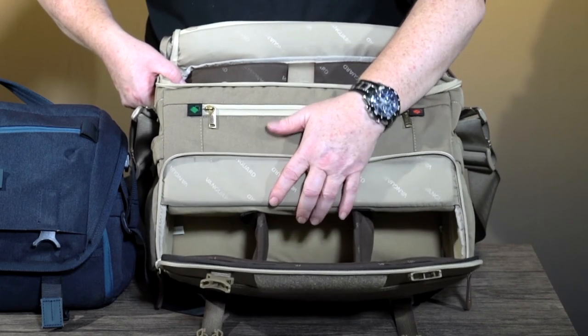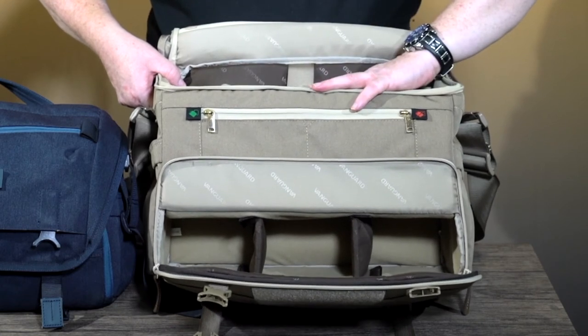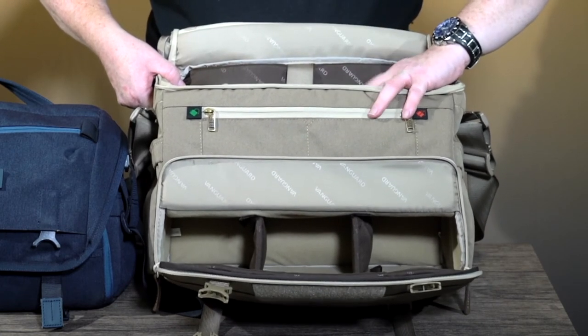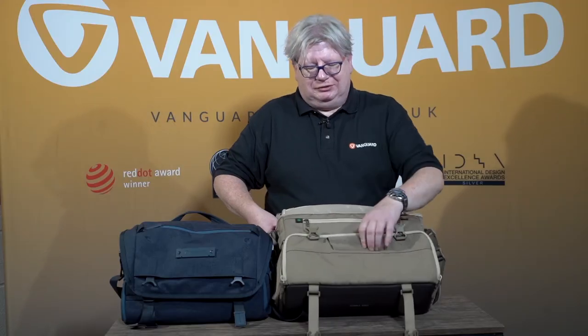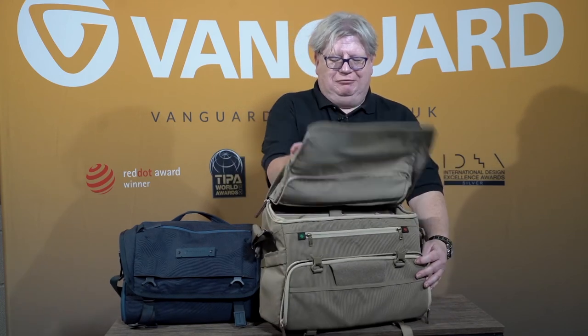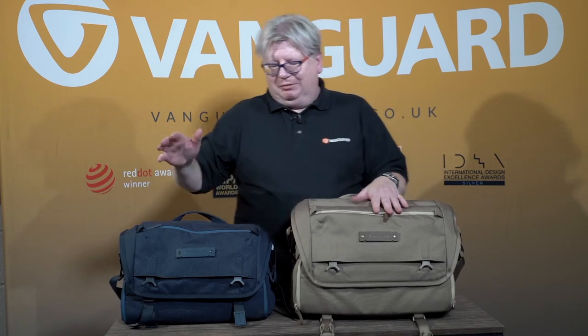A particular person I spoke to was carrying a complete Fuji outfit with an X-T3 and a number of lenses, and was carrying his 100-400 in here — in which case you can use the straps to carry the tripod on the outside, or a tripod and a coat. I really like these bags, which is why my own bag is this one. Thank you very much.